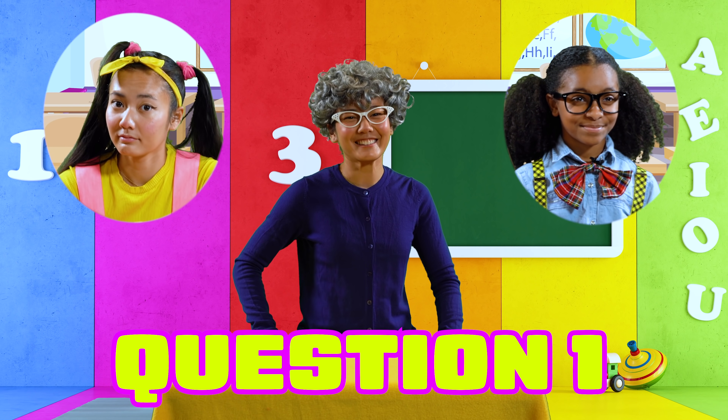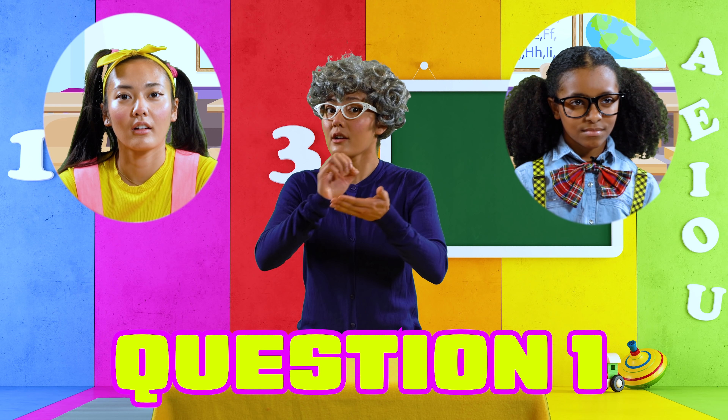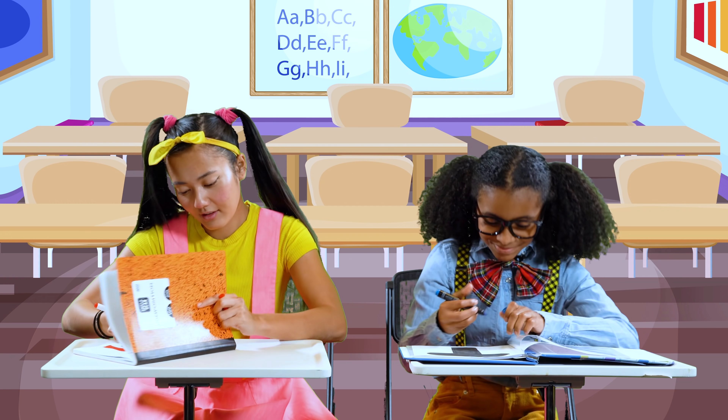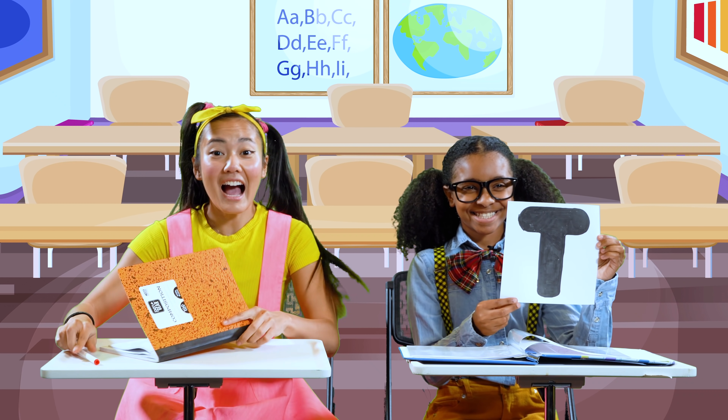First question: what letter comes after S in the alphabet? Everyone write your answers down. I got this — this is an easy one. The answer is the letter T. I think so too. The letter T. Are we right?